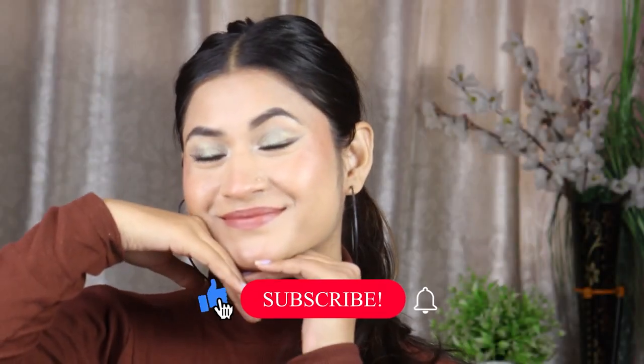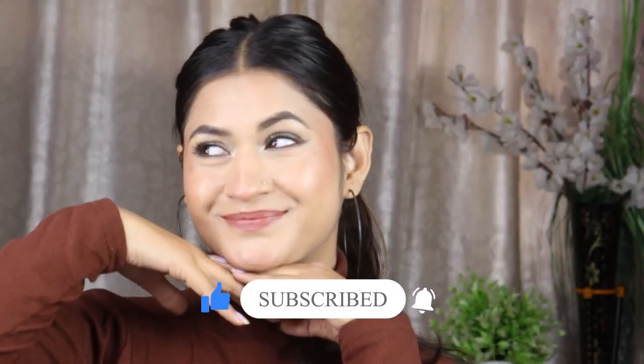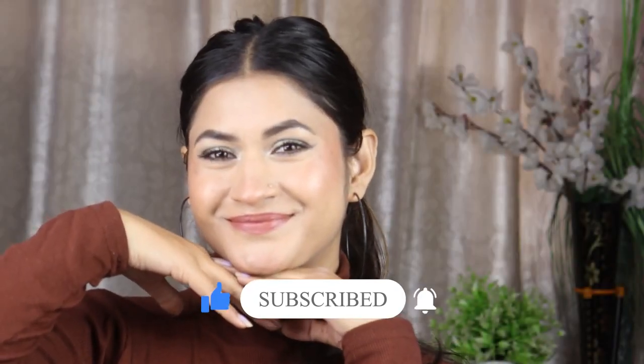Let's zoom in and see the final look on my face. I added a little more to my lips. I hope you enjoyed today's video. I will see you in the next video — until then, bye bye!